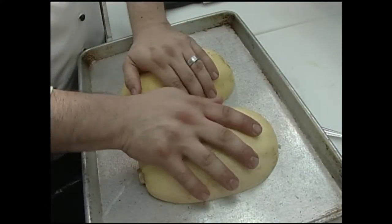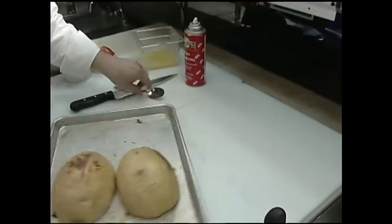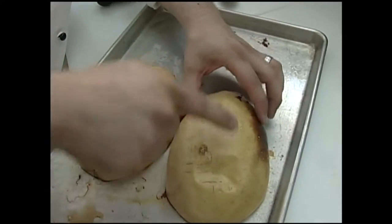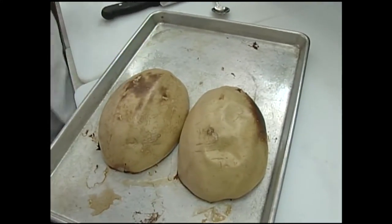We're going to place those in about a 375 to 400 degree oven for about 45 minutes. Now these are out of the oven. You can see they've got a little brown here, which is okay. You can see I can push on that squash and it's just cooked enough. These are still warm — I let them cool down a little bit.